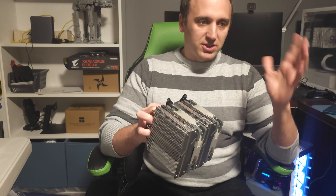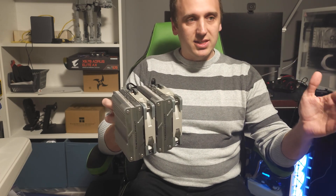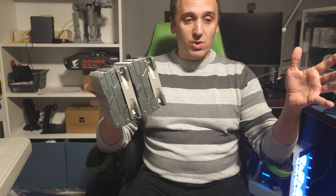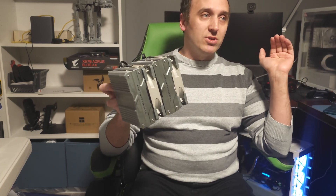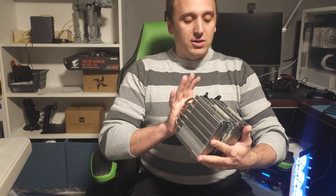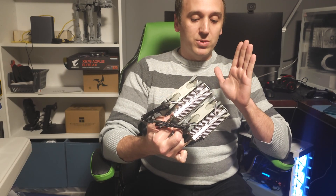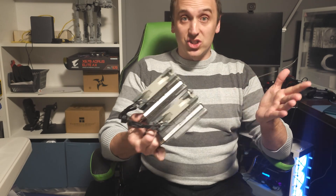For comparison, the 7950X pulls at about 225 watts. On the Intel side, the high-end 13700K pulls in about 250 watts, and then the ridiculous 13900K can pull about 300 watts under full load. It's going to be interesting to see how this handles the CPU under full load and during gaming.